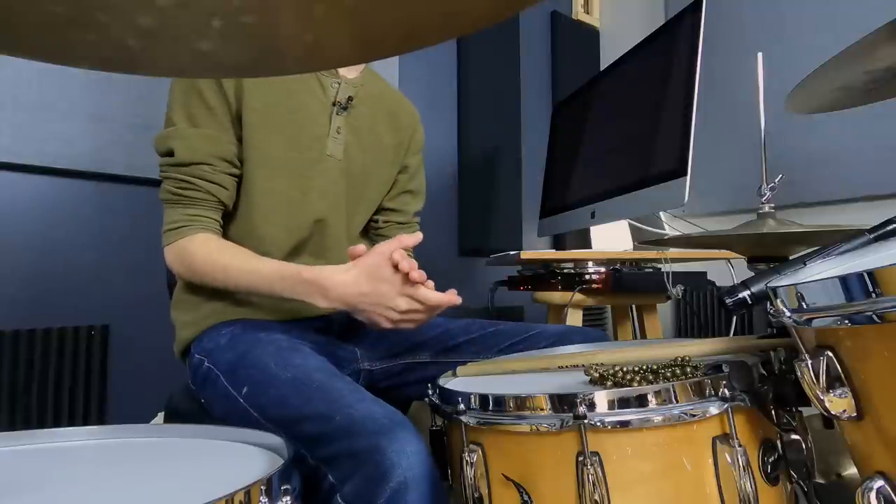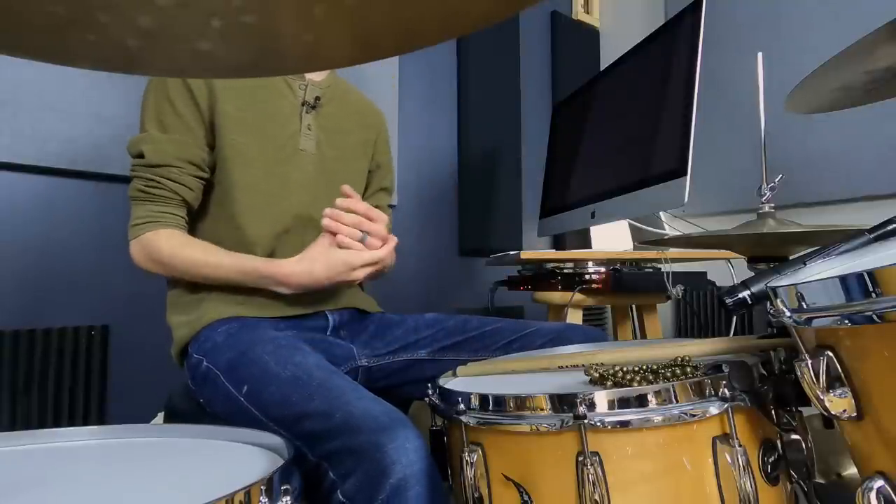I want to share with you the biggest thing that led up to that moment today. Do this exercise that nobody wants to do — it's not easy, it's a challenging exercise, it will push you. Do this exercise and it will quickly propel you toward that level of command and confidence over your instrument. I promise you.